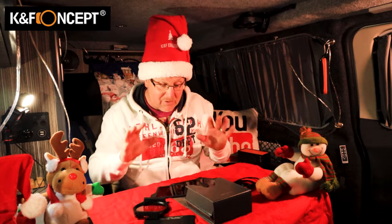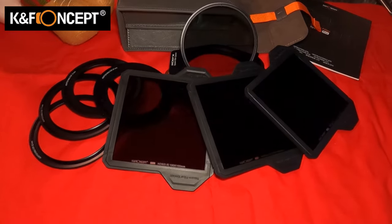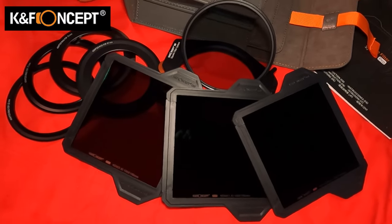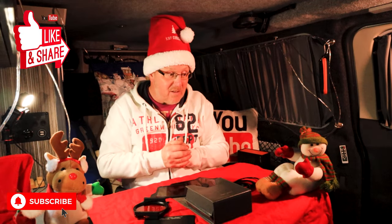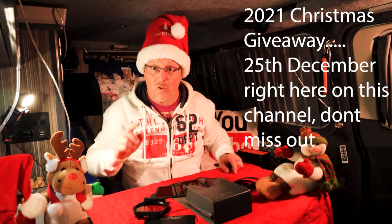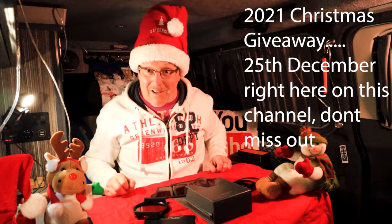I'm not doing a review — literally, that's the unboxing. I just wanted to show you a quick look at what's in the box. Check out my landscape videos on a Wednesday and a Sunday. Don't forget to like and subscribe, give us a thumbs up. And don't miss my Christmas giveaway on the 25th of December 2021 — it's going to be brilliant. Ciao for now, see you soon.